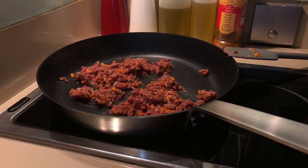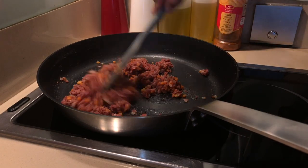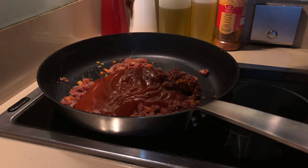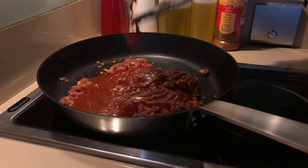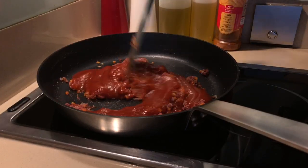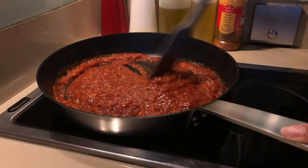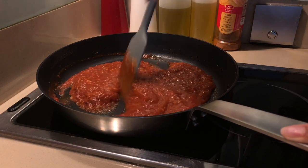Now that we're done sautéing the corned beef, I'm going to add tomato sauce. We'll wait for this to boil, and then we're ready to go.